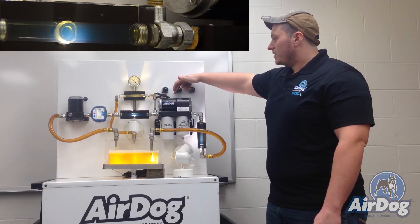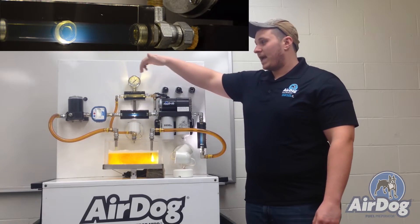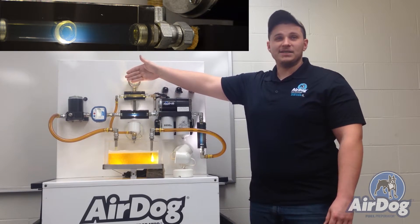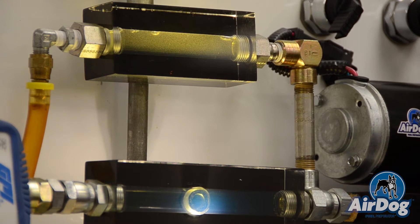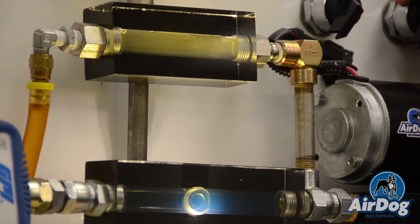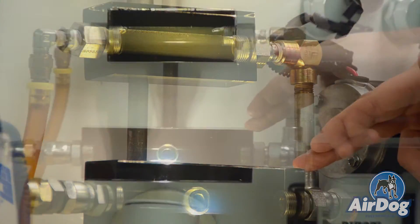You can see here if I shut off our pump — which is basically going to have our Raptor pump acting as an injection pump — you can see all of the air that's actually entrained in the fuel. And as we flip on our system, you will see that it actually separates all that air and delivers that clean pure fuel to your injection system.